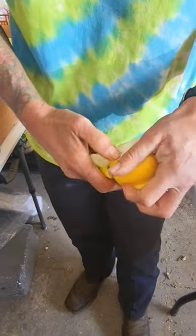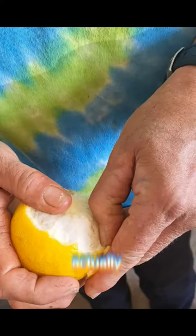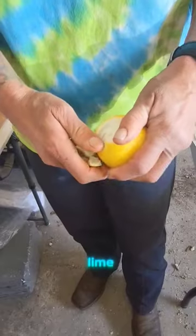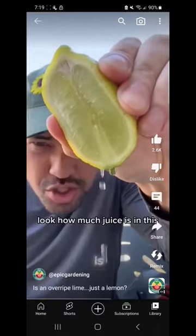Check it out — underripe lime, actually ripe lime. And they're actually really good. So here's the green lime and here's the ripe lime. Look how much juice is in this.